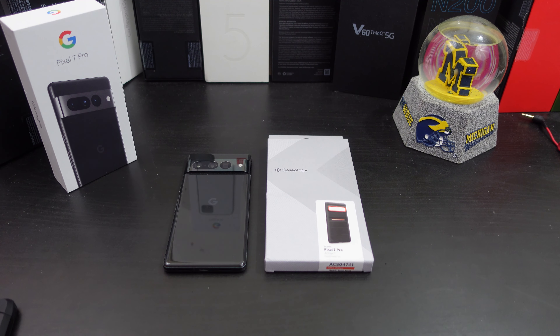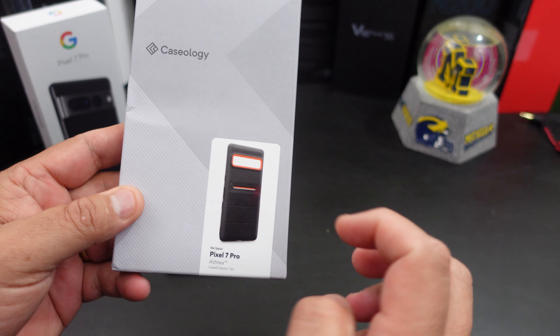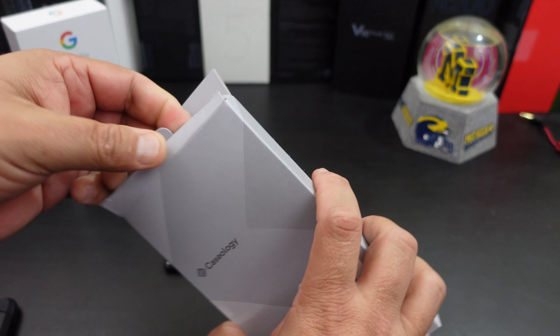So why not pick it up for the 7 Pro? Like we normally do in my videos, we make sure everything lines up — how does it fit, the overall feel of the case, can you wireless charge? Nice presentation from them. I did get the orange; it comes in a couple of other different colors.